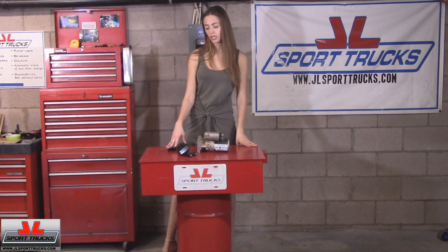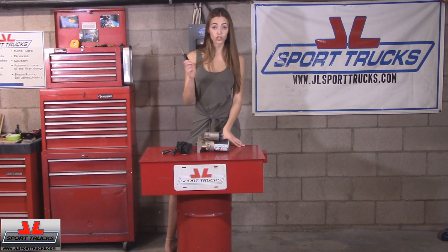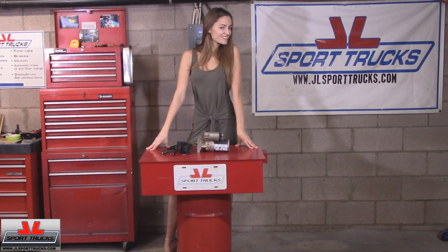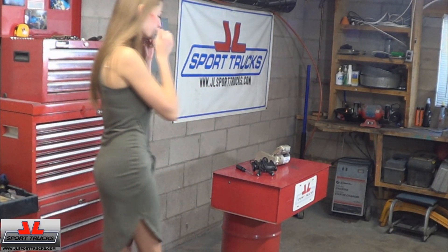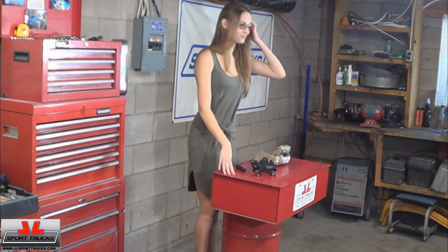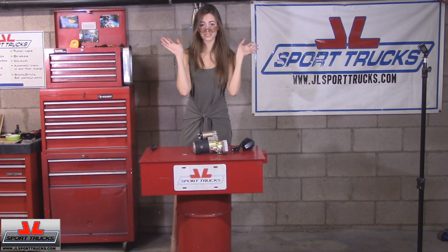We're going to do it two ways. We have some cables down here, a nifty little tool, and a screwdriver. If you need goggles, now is the time to grab those, because sparks can fly — and I don't mean that in a sexy way.